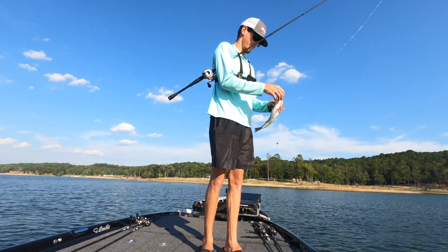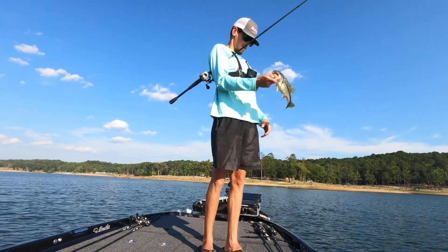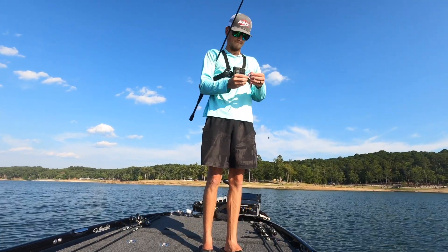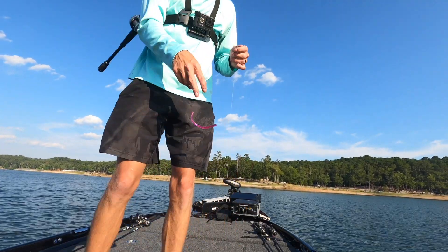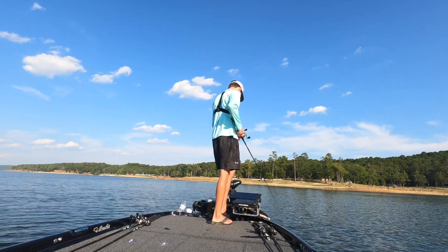Fat little spotted bass. He ain't very big but he's fat. That worm is trashed. Following it down into the pile anyway.